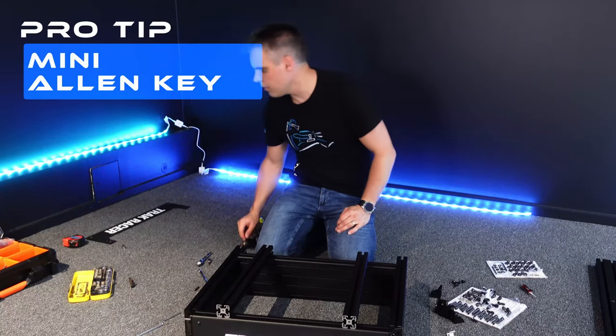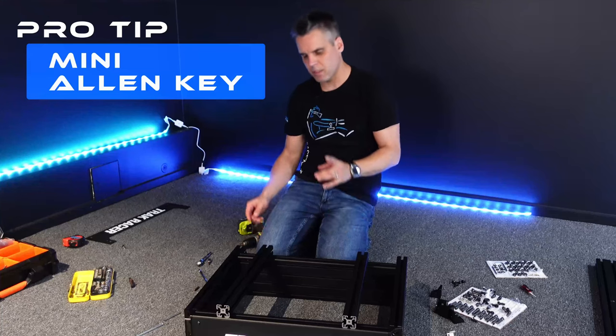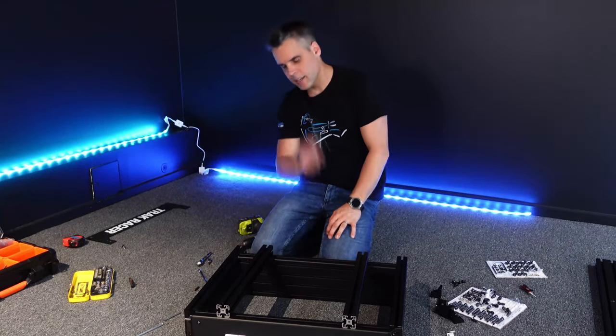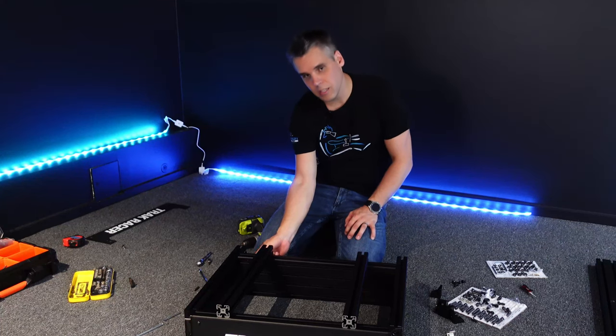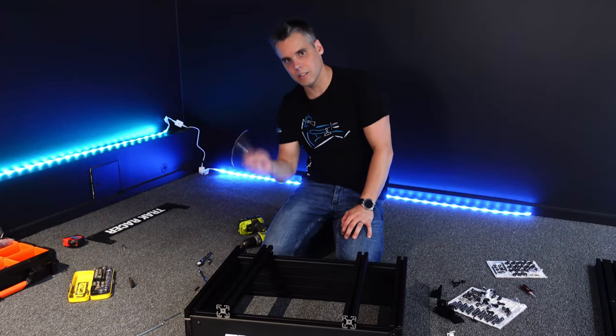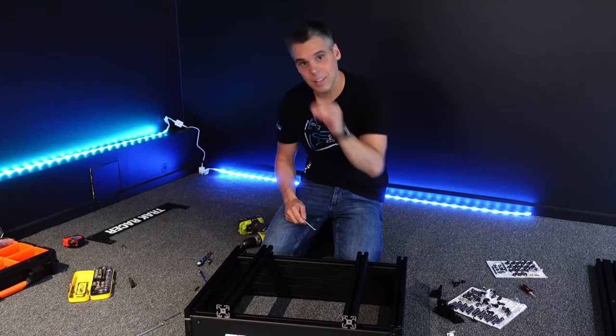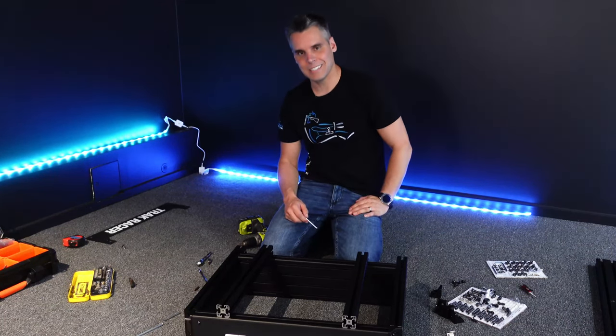Life pro tip: if you want to move the t-nuts around once they're in the slots it can be hard. A little allen key is your friend - you can use it to push into the slot and just line up the nuts inside the right spots on the t-slots.